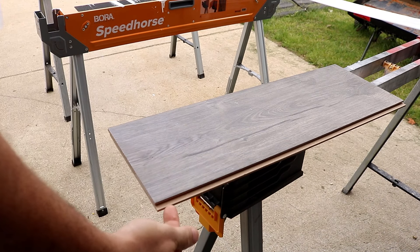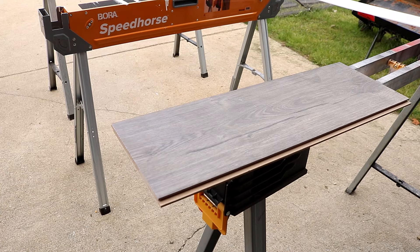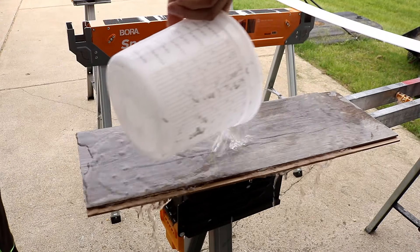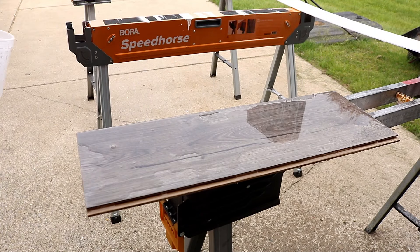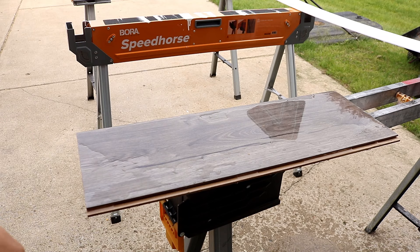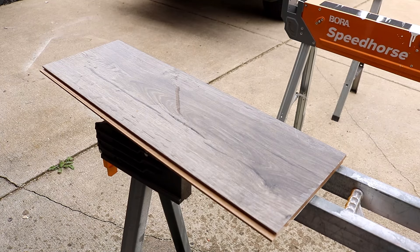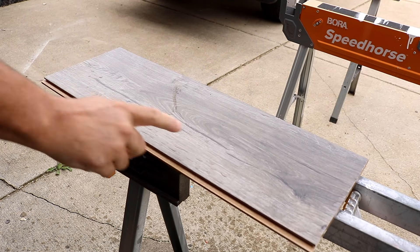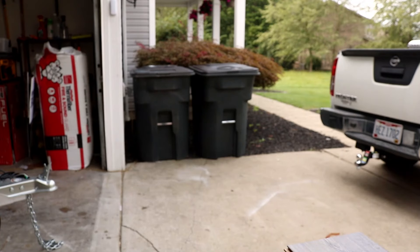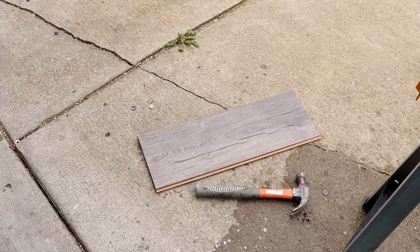Now, what about damage? With tile you can bust one piece, remove it, replace it with mortar and grout, and you're done. You can't really do that with this. For the water test: the unprotected edges might swell, but once it's installed properly, you won't have any issues with water. You can mop this floor — no worries about water getting into the cracks because the planks go in so tight. Spill something, just wipe it off. I'm giving it a pass for water resistance.